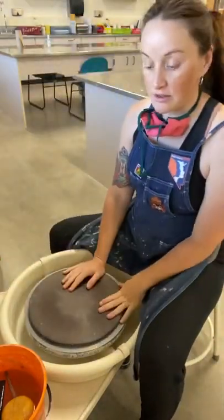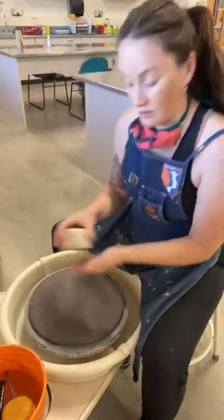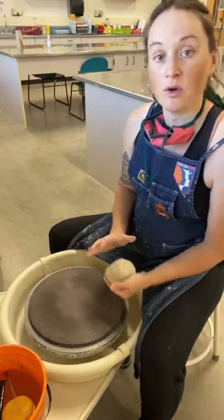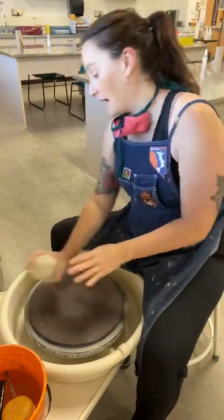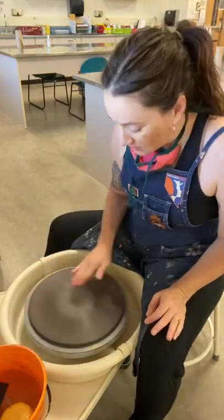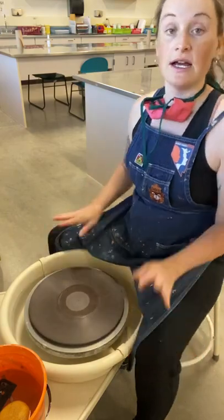Good morning! Today we are going to be working on two matching bowls. I'm going to go through throwing a bowl and show you how to make one, and then I will do a time-lapse for the second one. We're going for a set.